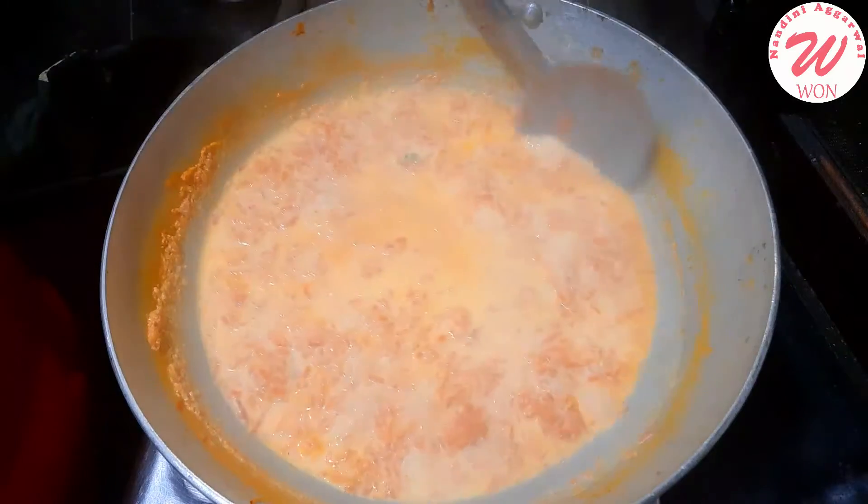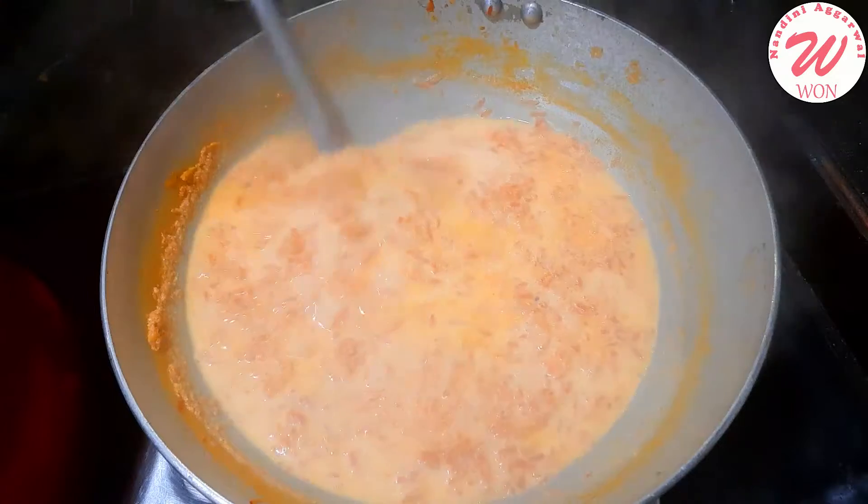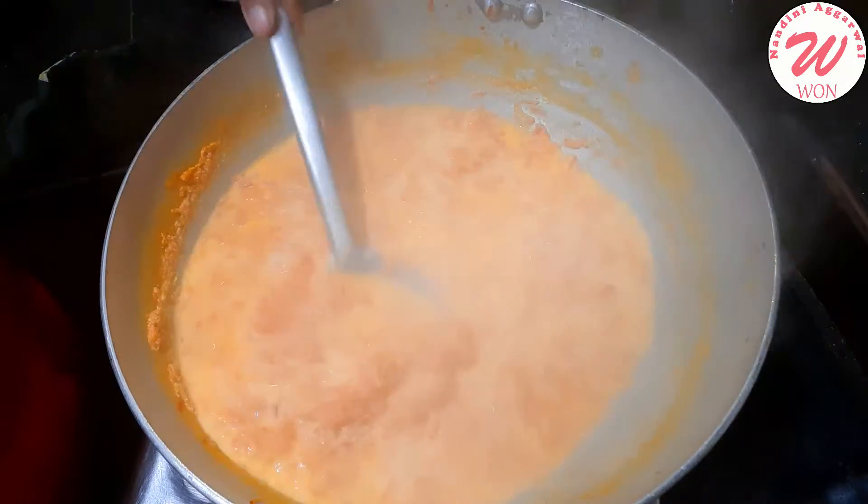The Gajar is almost complete. You can see it — the Gajar has reduced a little bit.